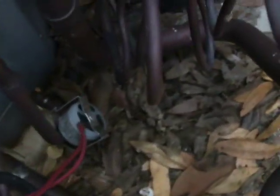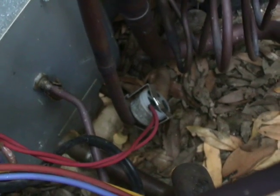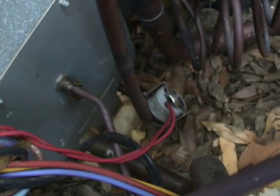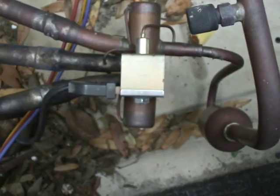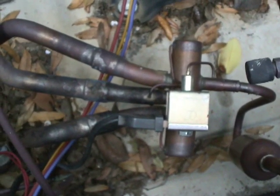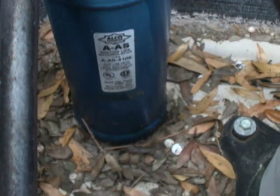Right there is the defrost thermostat. It's connected to the liquid line here at the condensing unit. It performs to keep the head pressure from getting too high during the defrost cycle. Here is the reversing valve, which is pretty much the tell-tale sign of whether you have a heat pump or a straight cool system. Another item generally not in a straight cool system is a suction line accumulator, which is what we have right here.